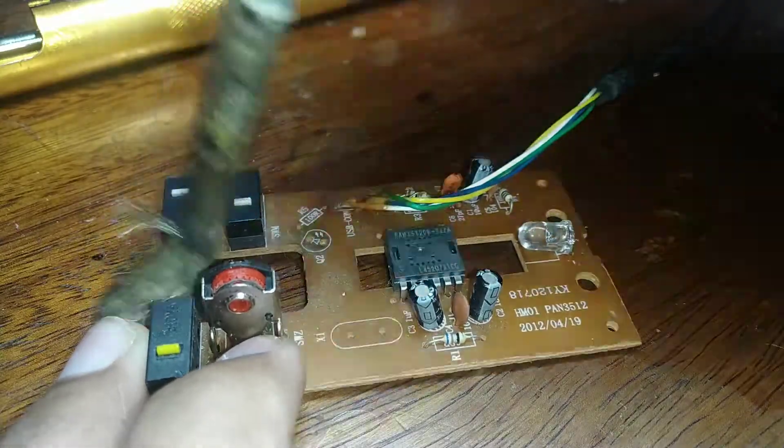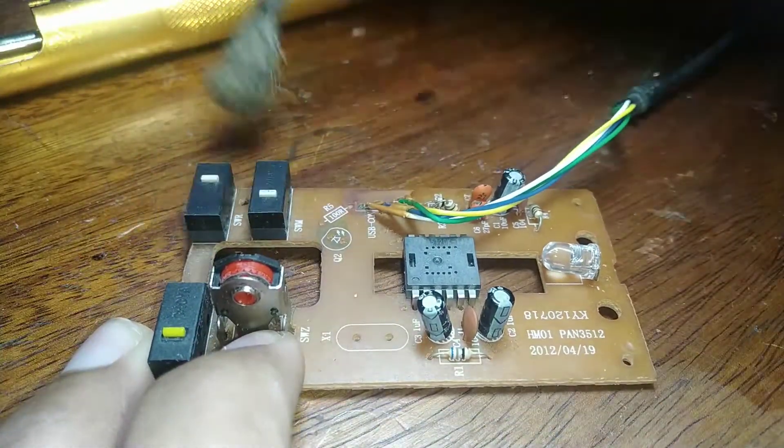As for the final touch-up, I cleaned up the PCB, which I should have done before — but who cares.